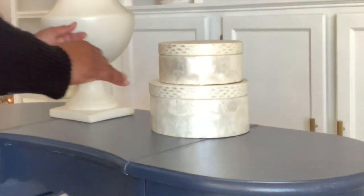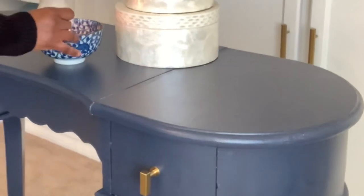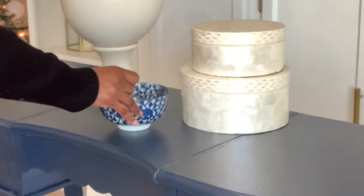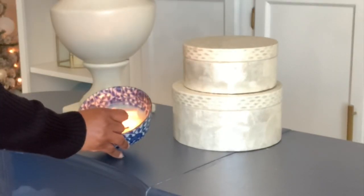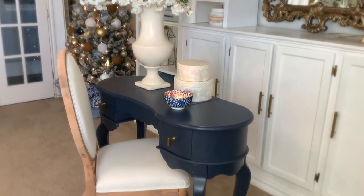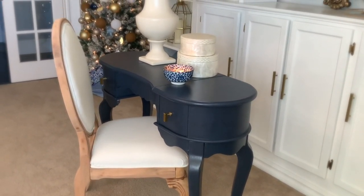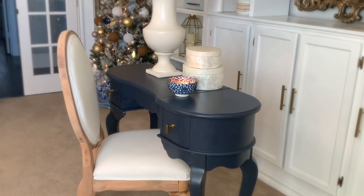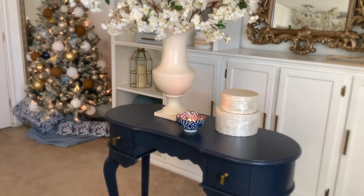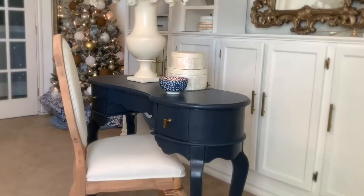There's a wide area between the legs so that when you're sitting there doing your makeup and getting ready for the day, a full-size chair can sit very comfortably. The next thing coming up in the video is a pair of lamps that I'll be showing you how I styled and decorated, so stay tuned for the entire video.